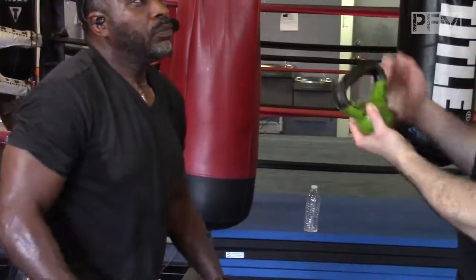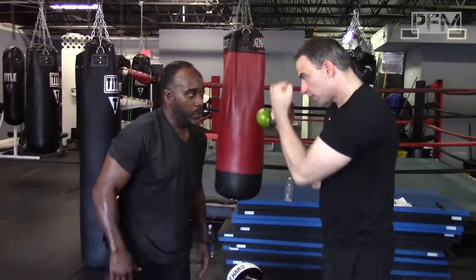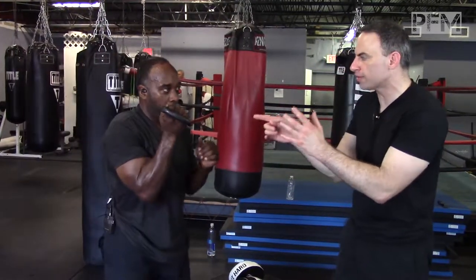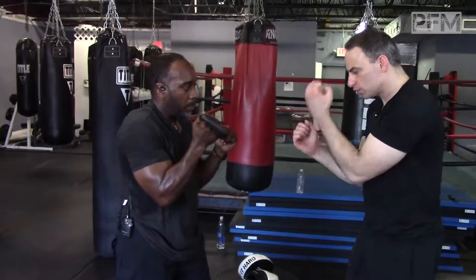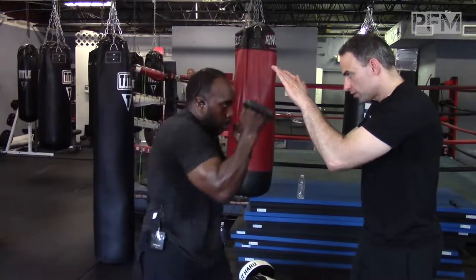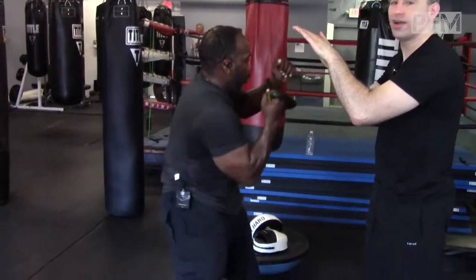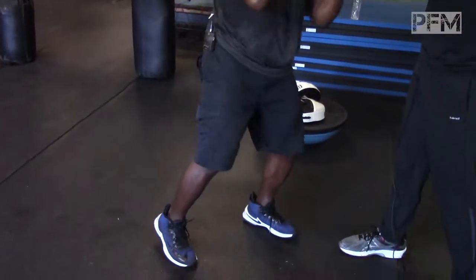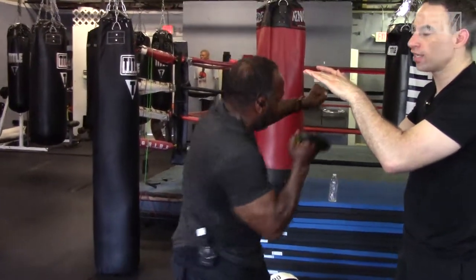So if I'm not using weighted gloves, I can use a kettlebell. Notice the range of movement that he's working in — he's using a kettlebell. What is he doing here? This is all neural drive right here, he's creating neural drive. He's doing volume training and he's doing sports-specific boxing training.